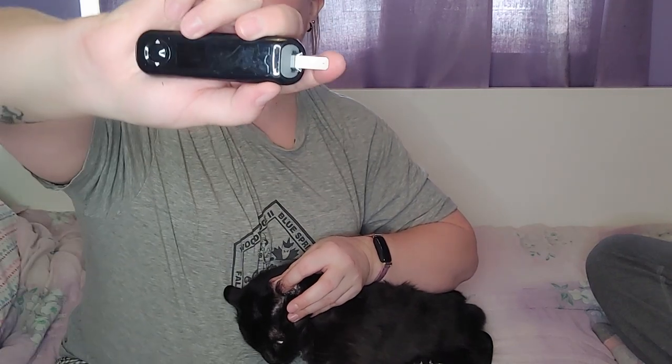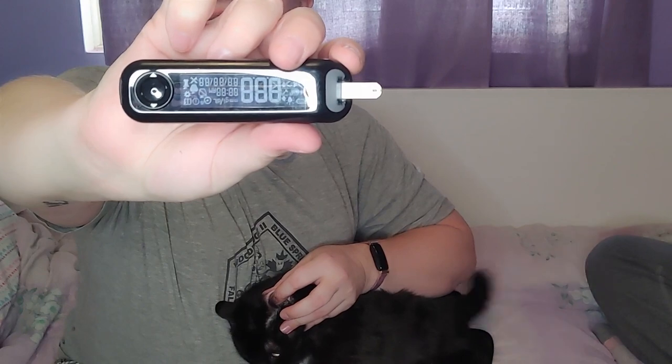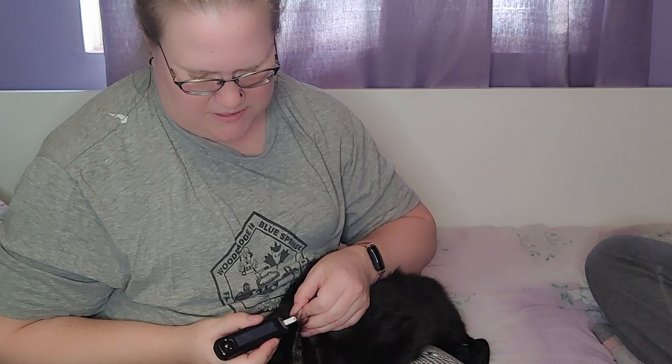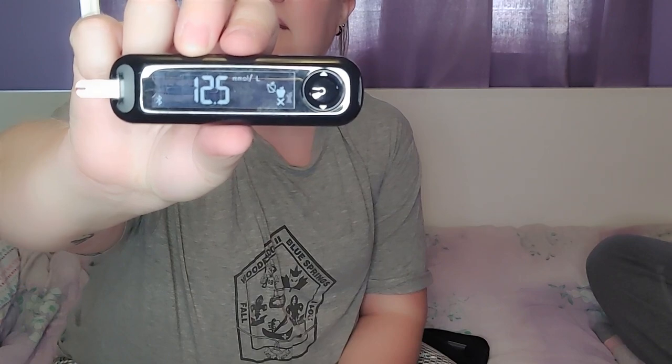While I wait for the blood drop to form, I take the test strip and push it the rest of the way in — you can see it starts to light up. You just put the end to the tip of the blood and it just kind of sucks it in. It does a little countdown and gives us her blood glucose number. So 12.5 — it's not too bad.